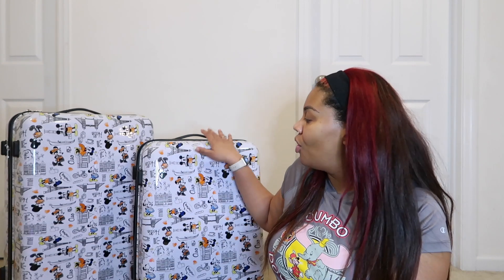I believe this is a three-piece set, but I just received two. I'm not sure of the price since it's a gift, but I believe they've been found at Ross stores and are supposedly very affordable. I had been looking for Disney luggage and came across some at Kohl's, but they were really expensive. I was happy to receive these for Christmas. I'll do a follow-up video after the trip and also a packing video in the future.